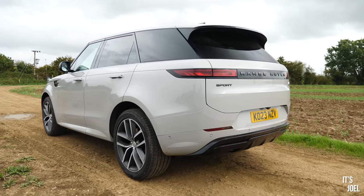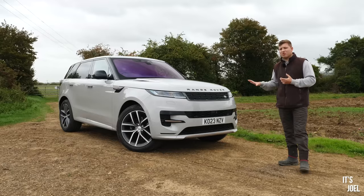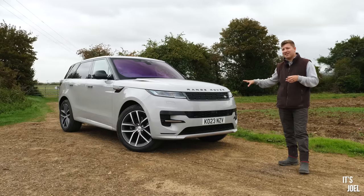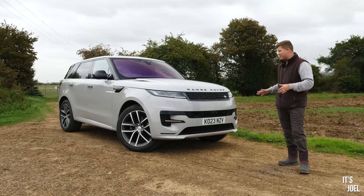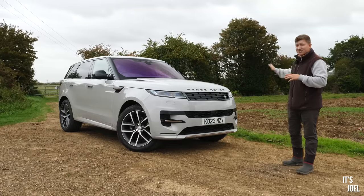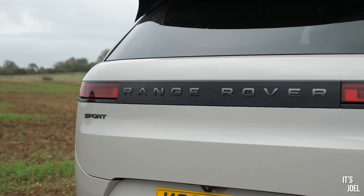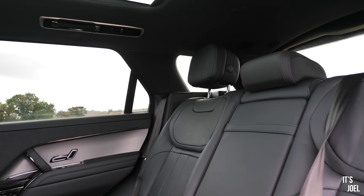From the outside, it doesn't feel like a lesser car. These are generally £20,000 cheaper than the full-size Range Rover, and there's not that much they don't come with as standard. At least from the outside, the back is a little questionable, but from the front, side, and interior, I don't feel I've been shortchanged in terms of equipment and overall stance. It doesn't feel like a £20,000 cheaper car.